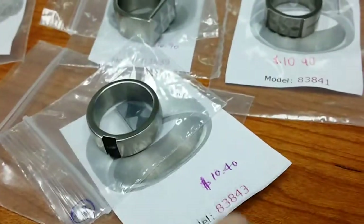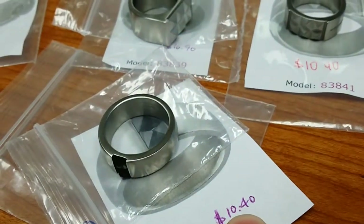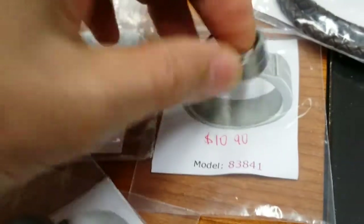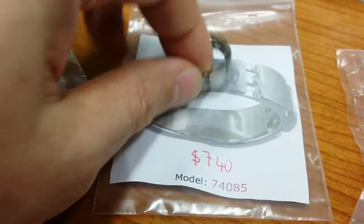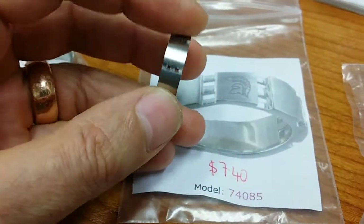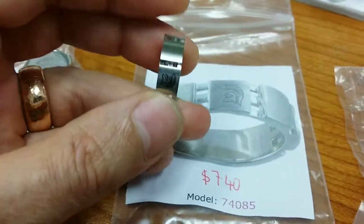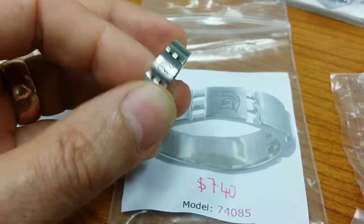Our clearance price is 50% off, so that's like $5 a ring, or some of them around $3. So I'm thinking at $3, that would make damn good practice stock if you were looking at practicing on stainless. Some laser engraving on there — pretty sure that would just work out.